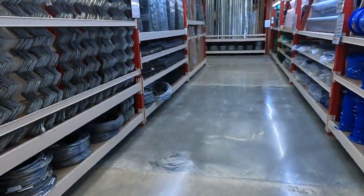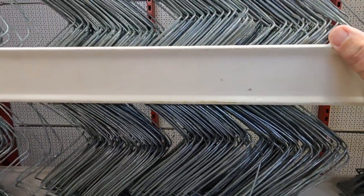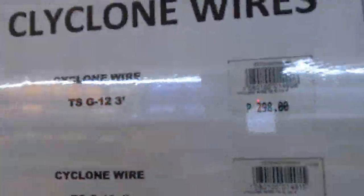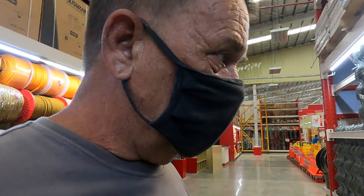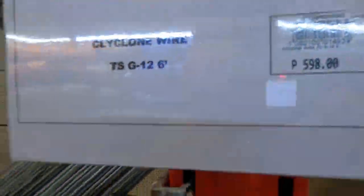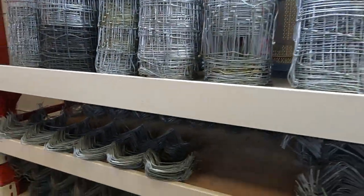Here we go — this is your chain link fence. This is really thin stuff, what I put on the chicken house. It's cyclone wire. They've got three foot, four foot, five, and six foot heights. I think the rolls are about four meters long — that's three-foot height — but what about the length? It's hard to see.